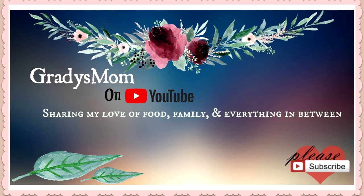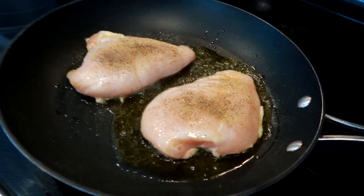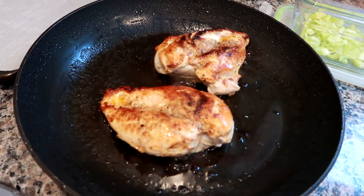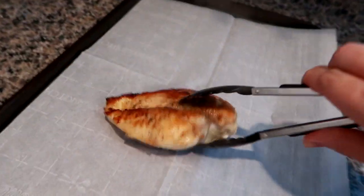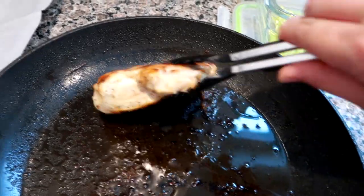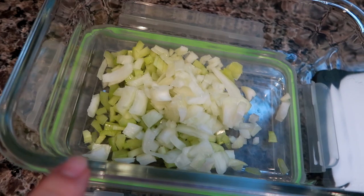Hey guys, welcome back to a new week of my food and meal prep. If you are new here to my channel, I have an entire playlist of these videos linked down below. I'm making some curry chicken salad — I've got two huge chicken breasts that I seared up and I'm going to finish cooking them in the oven, and I'm going to show you guys how I assemble the rest of the salad.